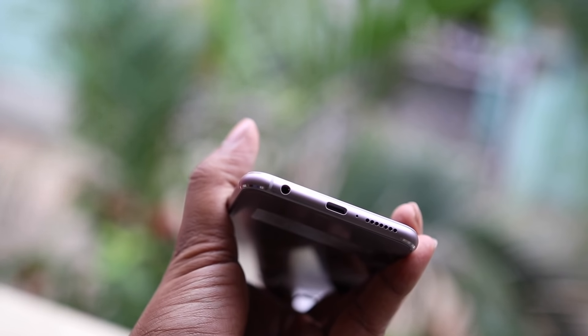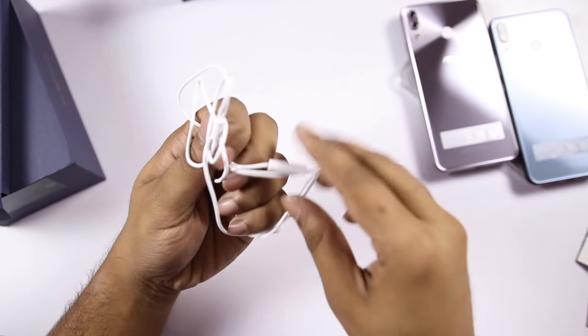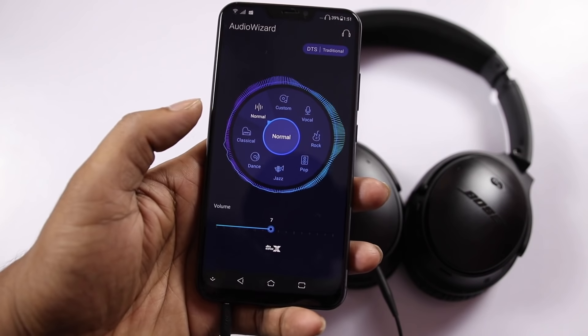The stereo speakers are a major plus point. You have a top speaker and a bottom-facing speaker that together create a stereo effect. The phone supports DTS:X and comes with headphones in the box. When using headphones like the Bose QC35, you'll notice good audio quality. The 3.5mm jack with DTS:X support is a plus point.